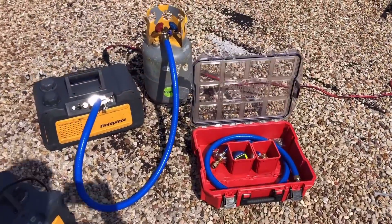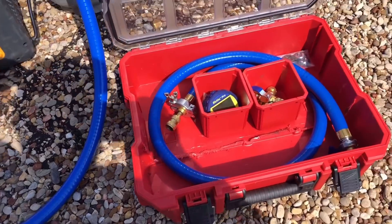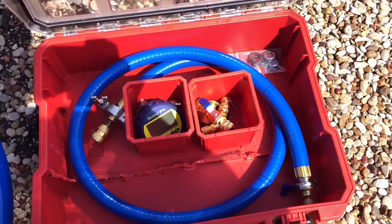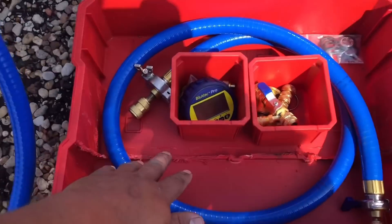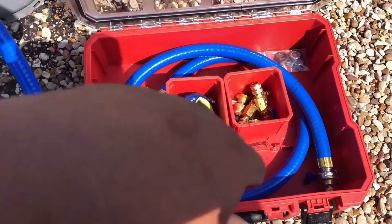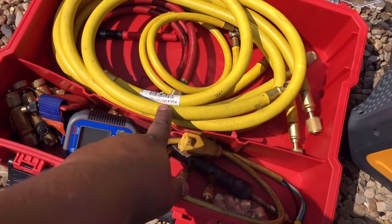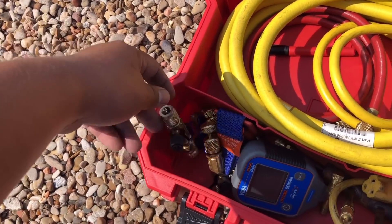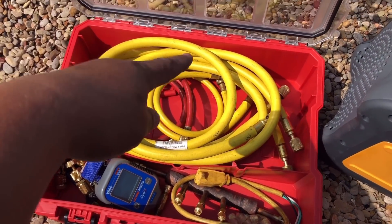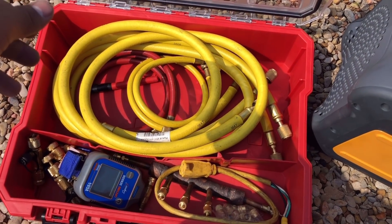Meanwhile I'm going to be putting a vacuum on this tank. I got my Field Piece with my True Blue hoses. I've got a couple of these Milwaukee boxes I've made into specific-purpose kits — this is my vacuum box with two True Blues, core tools, micron gauge, and the Glue Back Pro. On the other one I have my recovery machine, the MR-45, a couple of recovery hoses, core tool removers, and a spare micron gauge — so this is a recovery and evacuation kit.